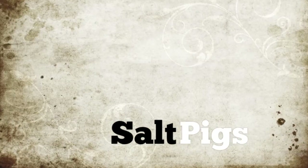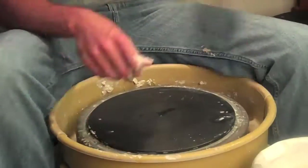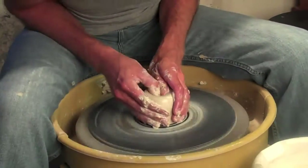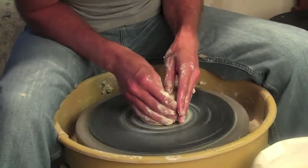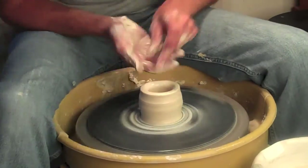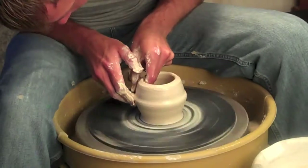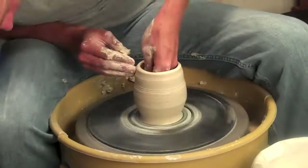Hey everybody, Collin Shadwell here for my first video of the 2014 pottery making season. To start it off, I'm going to start making some salt pigs. I've made a salt pig before in my pottery career, but I saw one when I was visiting my dad in Atlanta that he had on his countertop. I thought it looked pretty easy to make, so I thought I'd make a different variety here.